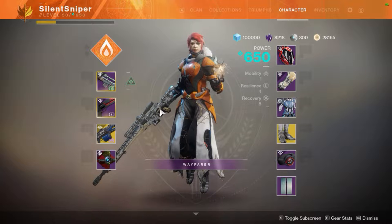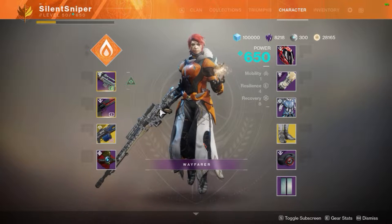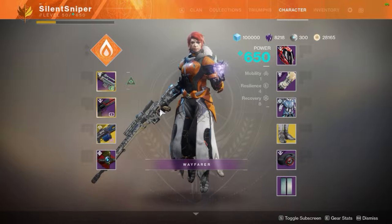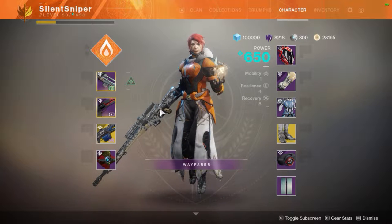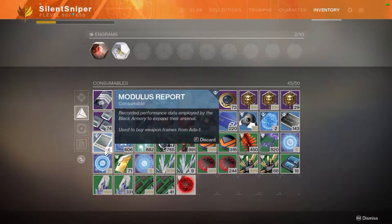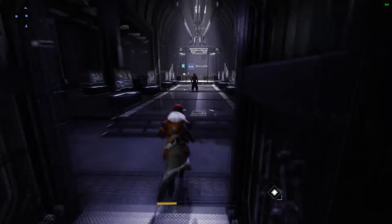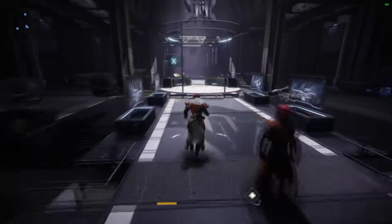So the first thing you're going to want to do is complete the powerful hand cannon frame on whatever character you plan to grind out the repeatable frames on. For me that would be my warlock, and then after that you're going to want to make sure you go ahead and get yourself six modulus reports. I have six here, and then you're going to want to fly into the tower and go talk to Ada-1.